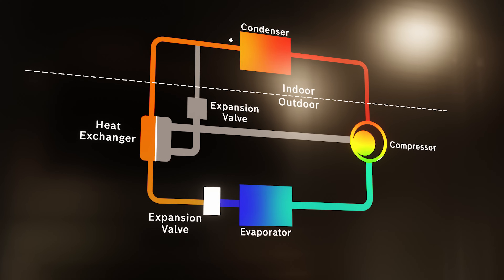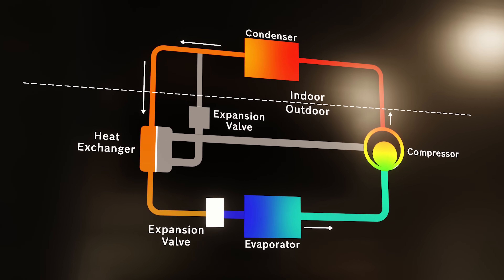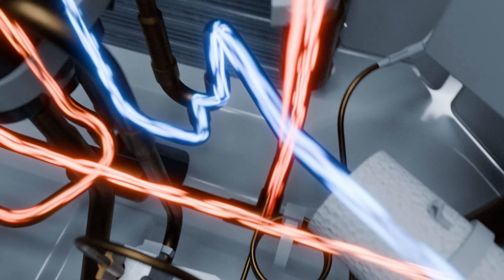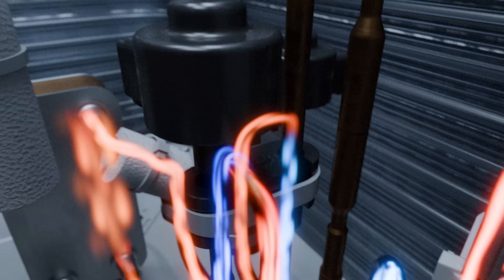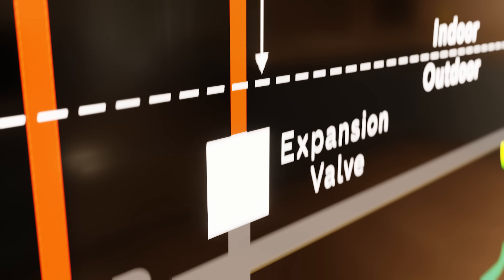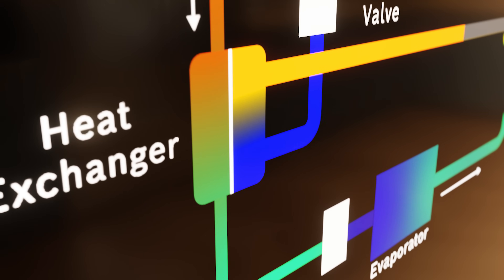The system operates much like a conventional heat pump. When additional capacity is needed at very low temperatures, an expansion valve opens to allow a portion of refrigerant to bypass the traditional cycle. The vapor injection process begins as a portion of the liquid refrigerant is diverted through an expansion valve into the intermediate heat exchanger, transforming it into a cool vapor.